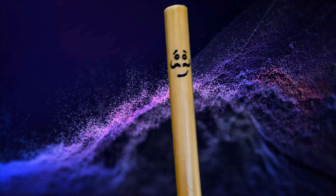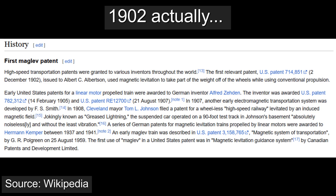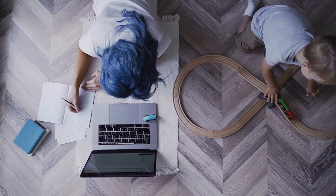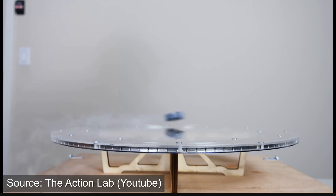People have been filing patents for things that go floaty-float using electromagnets since 1907. And the Japanese have been testing life-size trains with life-size people since the 70s. And I'm pretty sure that everyone has seen a video of superconductors chilled to insane temperatures floating.